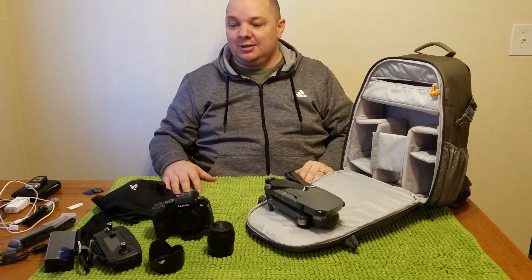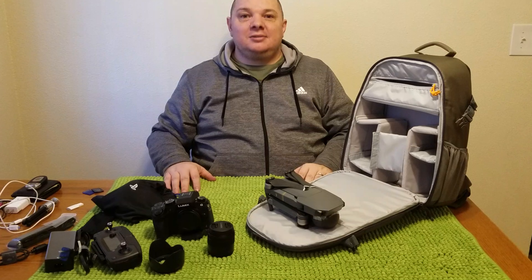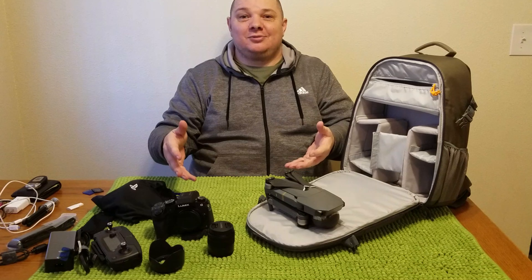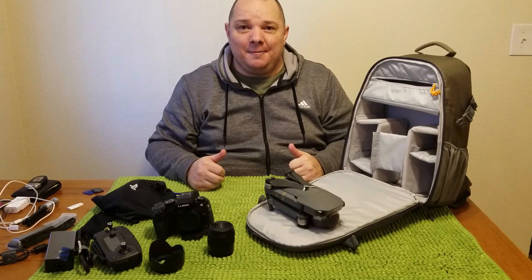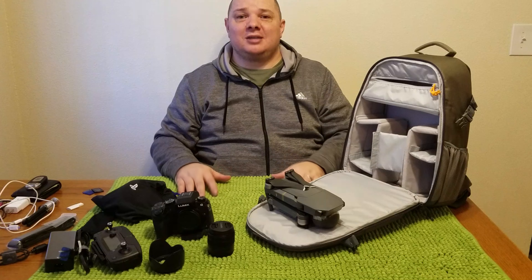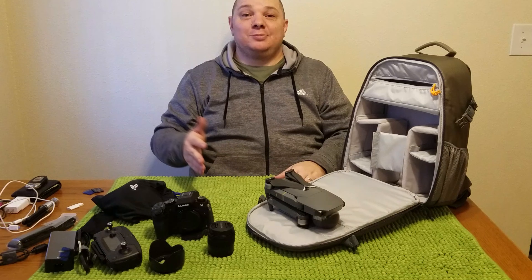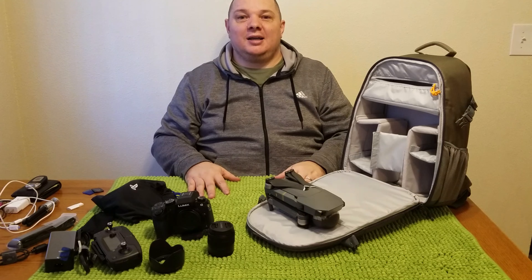If you have any questions about technical things or where you can buy it, it'll all be in the description. One last thing — this was filmed with my Samsung phone because obviously all my camera stuff is packed up in here, so the image quality and audio is probably not quite as good. Hopefully at some point I'll have a secondary backup camera to make videos like this better. Thanks for watching guys — thumbs up or down, it's your opinion — and subscribe if you like what you see for more great content. Have a good day guys.